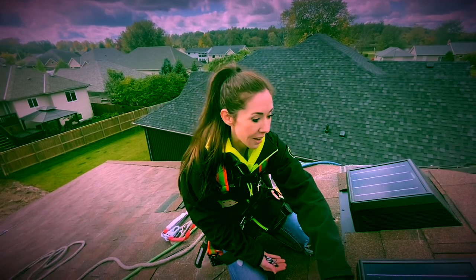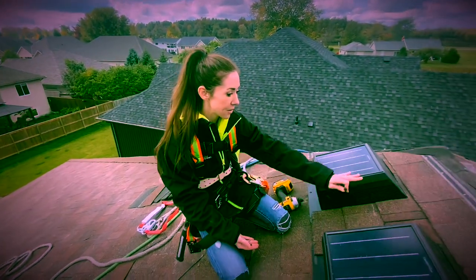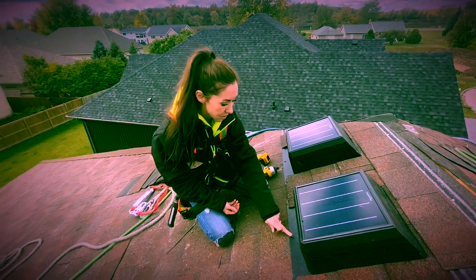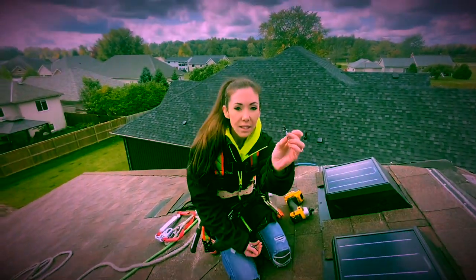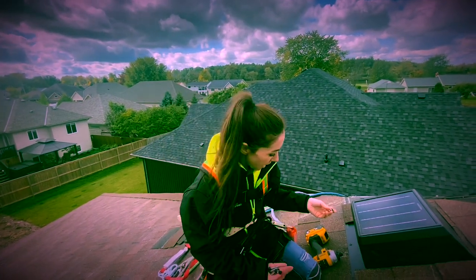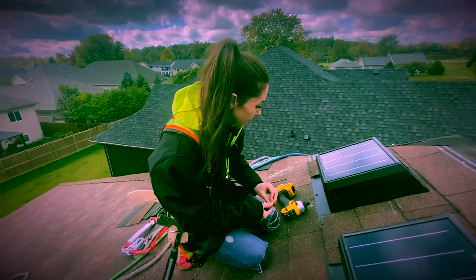We have completed the shingles around, and now we're going to screw in along the bottom just to secure everything. These are the type of screws — they have a rubber washer — and we are just going to put these in.